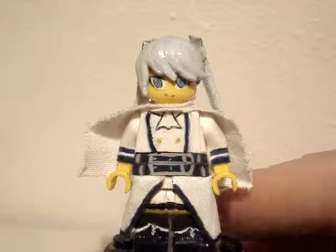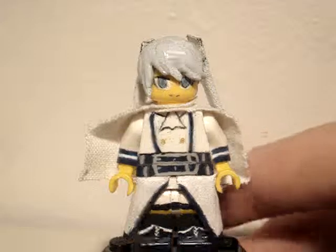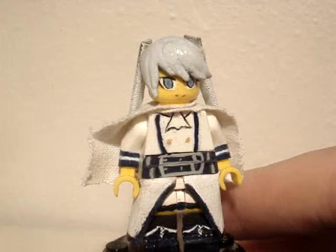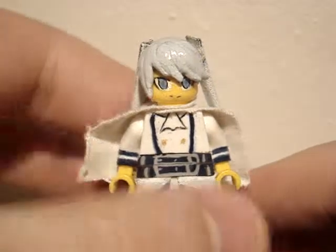I made her originally in her plain uniform, which was just casual clothes. I wasn't fond of that custom so I just decided to update her because I really like the character.